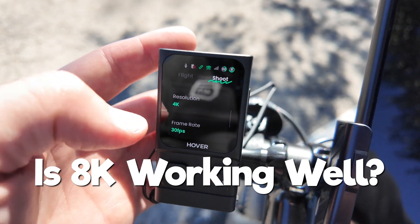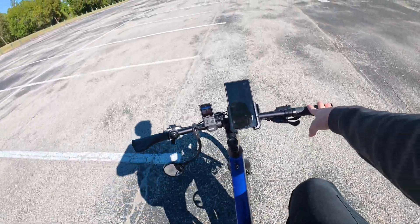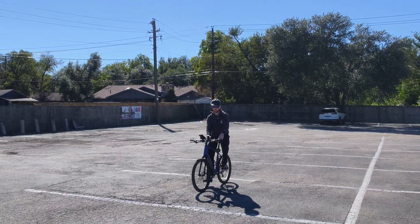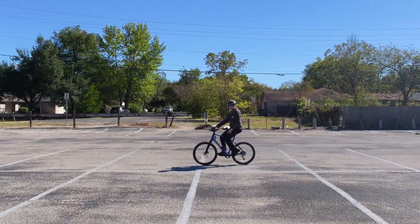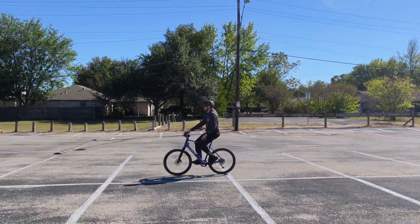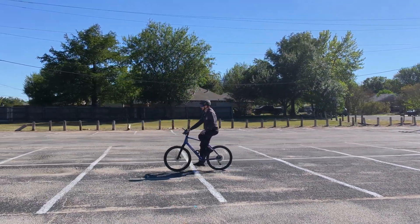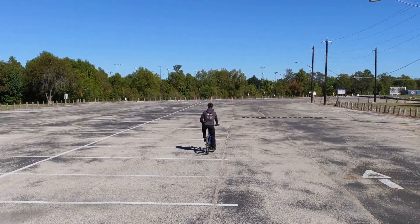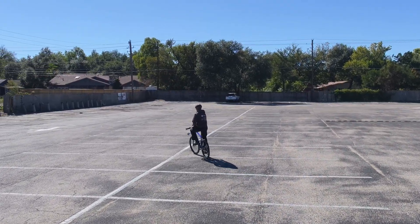Let me do an 8K recording test. In our previous tests, 8K has struggled to record for longer than maybe a minute. We got this drone at the beginning of the summer, so it was always pretty hot out, and it's a black drone, so I believe the 8K failure was mostly due to overheating. Now the weather's getting cooler, so if this 8K recording does not fail, maybe this drone is only an 8K drone if the temperature is below 70 degrees Fahrenheit. In the summertime it's a 4K drone, but in the winter it's an 8K drone. I like recording at 60 frames per second, and 8K is limited to 30 frames per second.